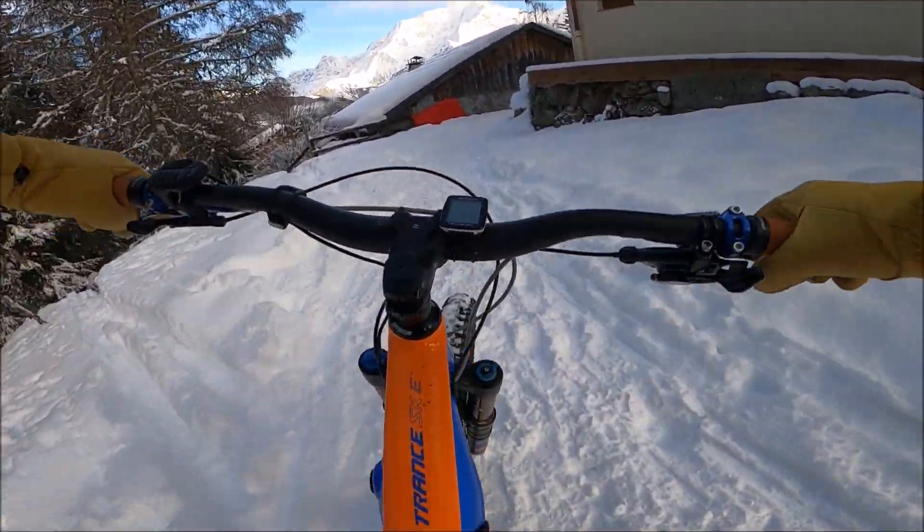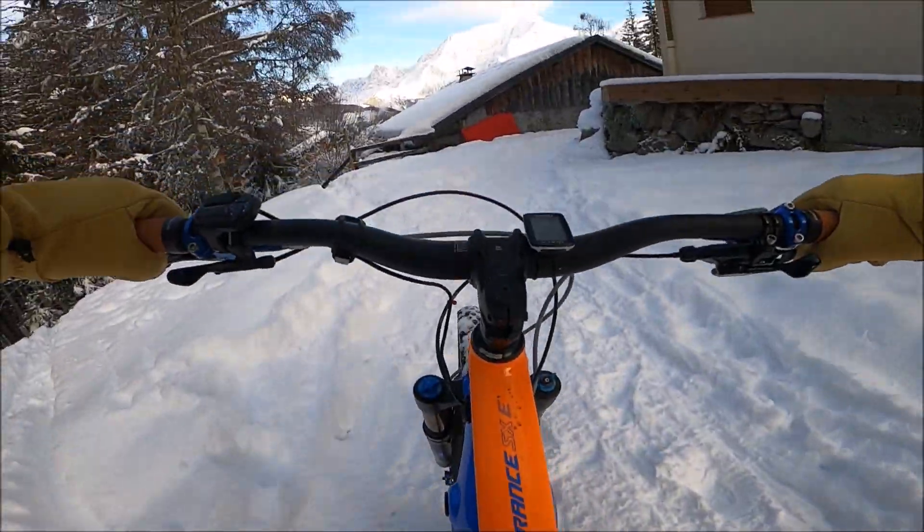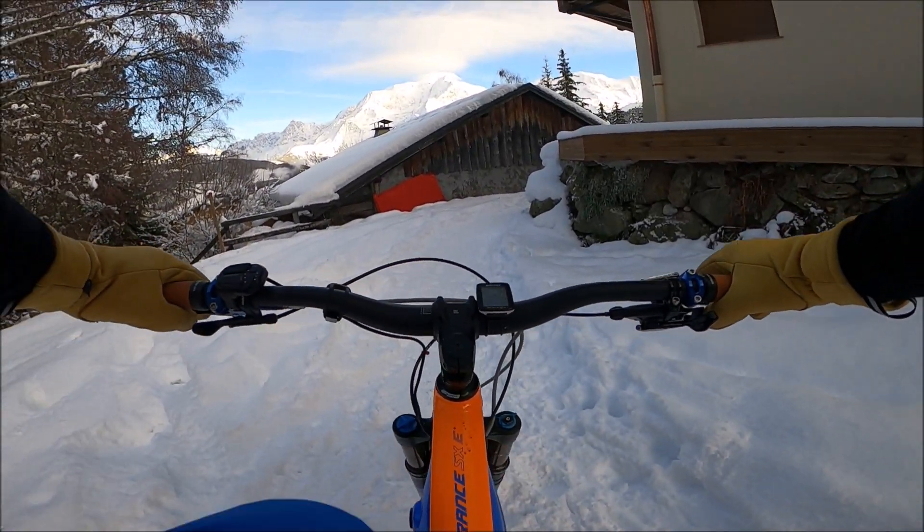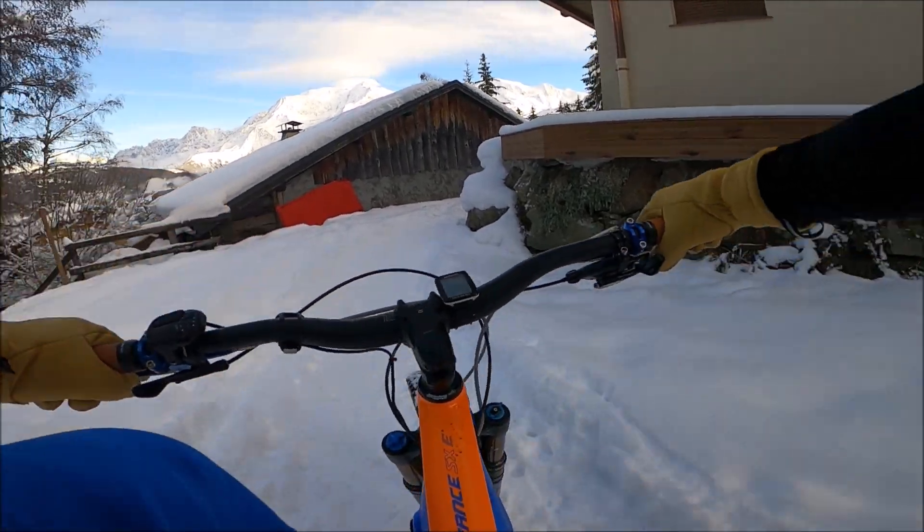Là à gauche, il y a un petit sentier de vélo. Enfin, c'est un sentier officiel de rando. Avec la neige qui ira, c'est même pas la peine.